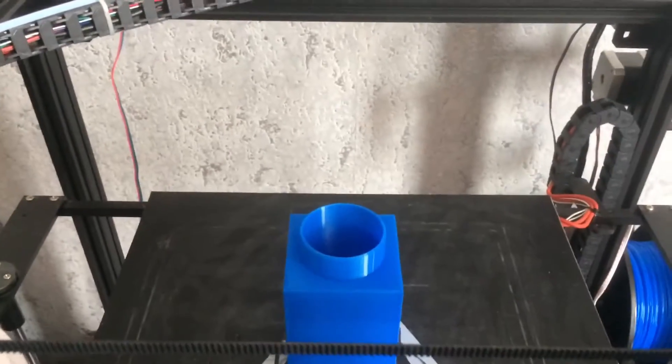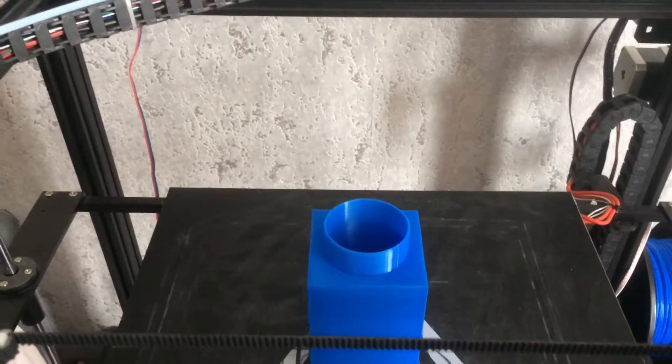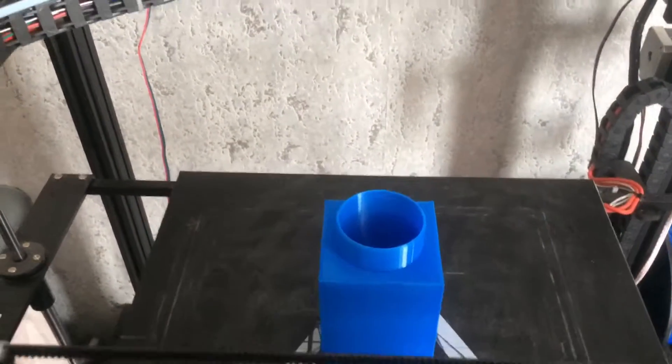Hi and welcome to another 3D printed video. My voice is a bit croaky today and here in the background is laughing her head off.